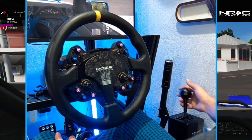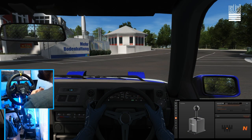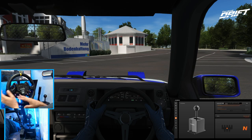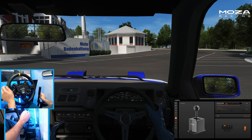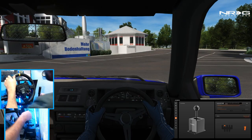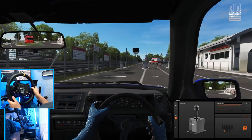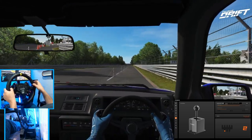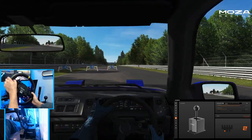Getting used to this gated shifter is probably going to be a little different having to go in between gates, but we'll go full send. We have the Corolla here at Nordschleife, and we have the Pithouse software app on screen along with the shifter cam. My wheel wasn't connected — I accidentally unplugged the USB while moving camera gear — but now we're fully up and ready to go.